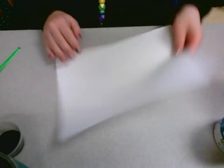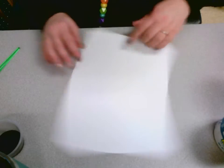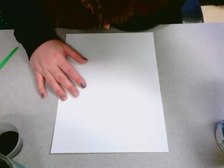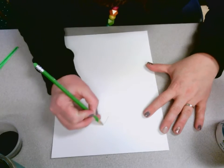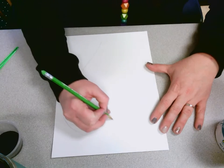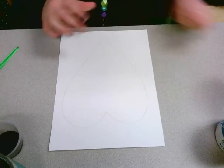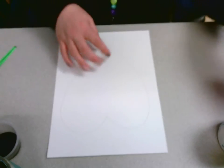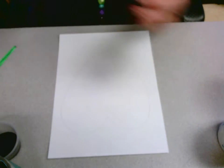You can turn your paper either way, whichever way you want, whatever size heart you want to make. My suggestion is that you use a pencil and draw your heart first, that way you have something to trace. If you need help with this part, you can ask an adult — maybe they can help you draw a heart on your paper. The next step is to use white glue and trace your heart with the glue.